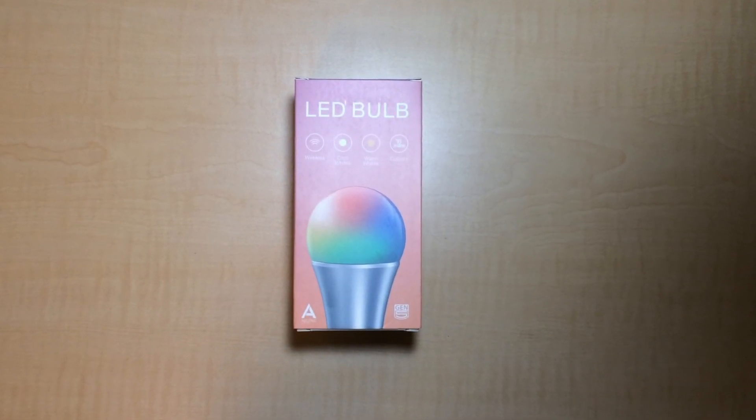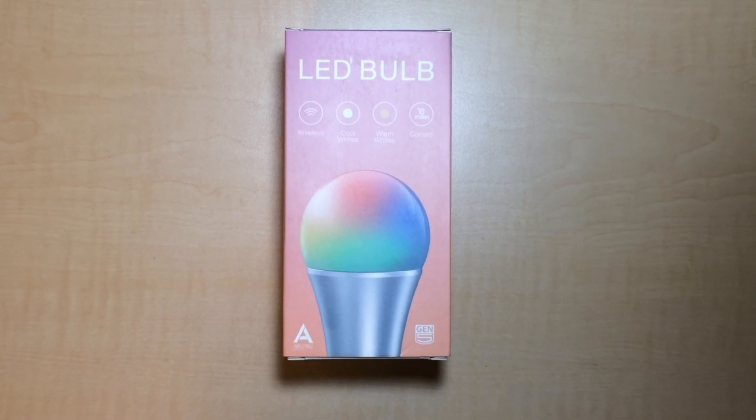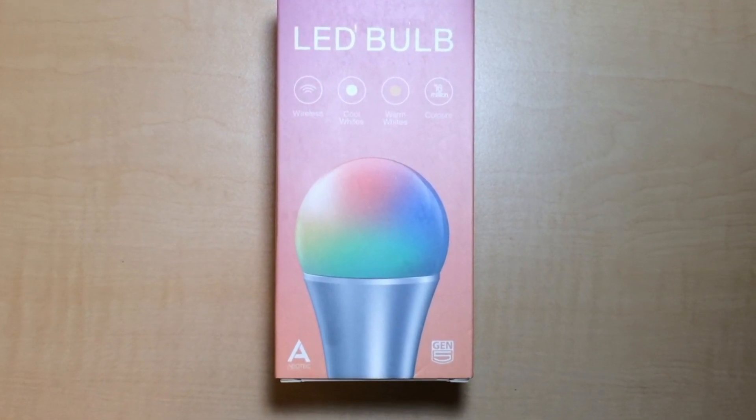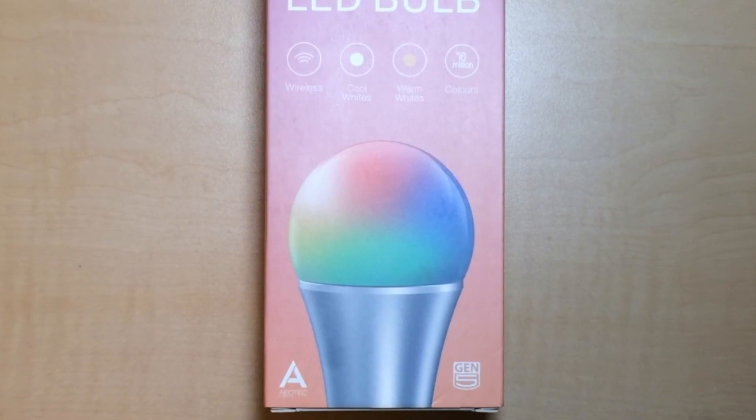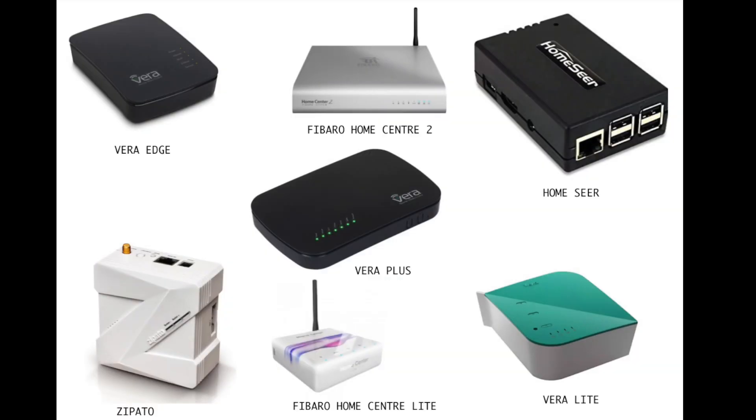Hi there and welcome to the Review Project. Today we're going to be checking out the Z-Wave LED bulb by Aotec. It's a smart LED bulb designed to turn a standard light fitting into a Z-Wave enabled smart light that will integrate with your Z-Wave controller, whether that be a Vera Edge, Fibaro Home Center, or any other model that you're using at home.